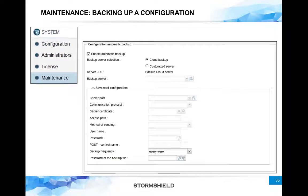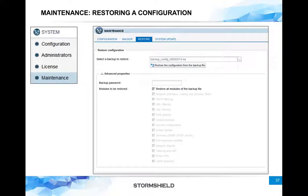You also have the option to create your own customized server. There is a knowledge base article explaining how to create your own cloud server — it's actually a simple HTTP server locally inside your network where the firewalls keep writing configuration files, and you can roll back to them at any moment.